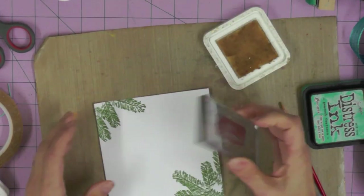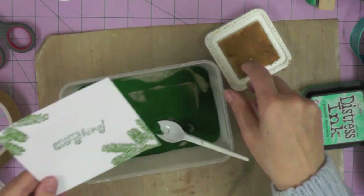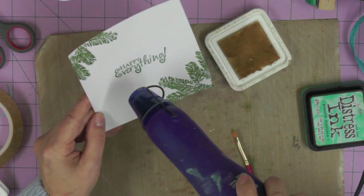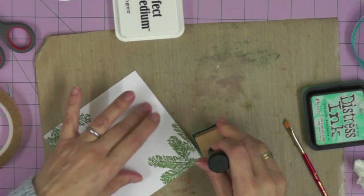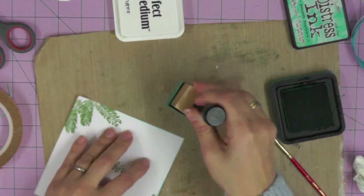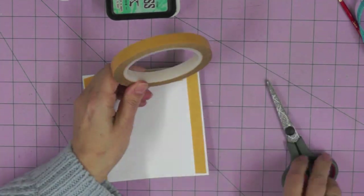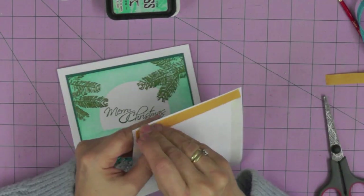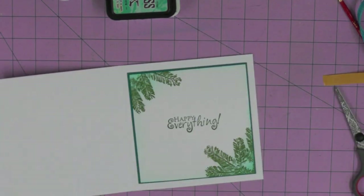I'm using a different sentiment in the middle of my card - 'Happy Everything' - just embossing with the Malachite embossing powder. Then just lightly inking the edges of the panel, going a little bit heavier in each of the corners where the pine branches are and keeping it light around the rest of the panel. Using again that Peacock Feathers distress ink we used to create the scene on the front - it's a nice effect to match your card interior to the front of your card. That's attached in place with double-sided tape.